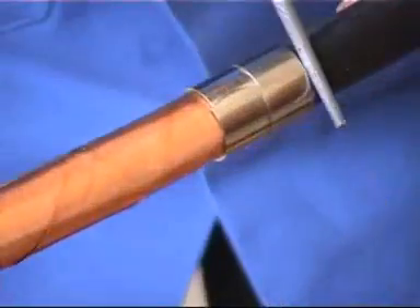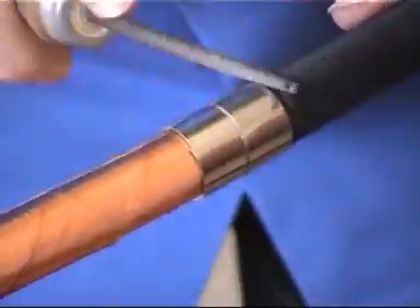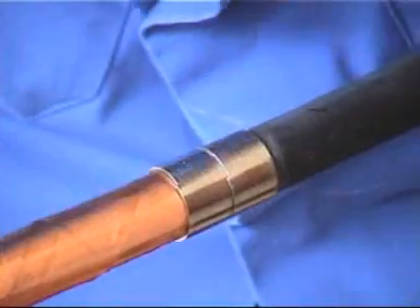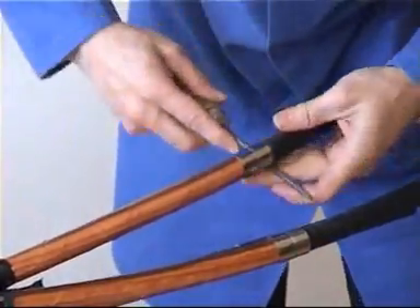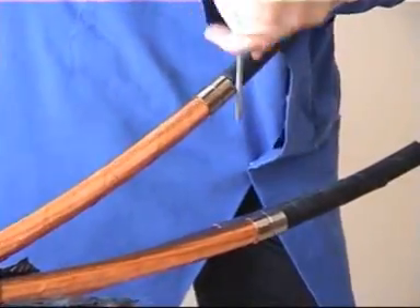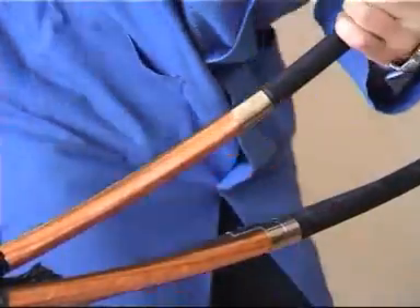Now this is a very important point on cable preparation. The removal of the semiconductive screen is critical to maintain a reliable joint or termination system. The best method of removing this type of screen is by using a rat tail round file, filing carefully through the semiconductive layer until you see the surface of the primary insulation beneath.